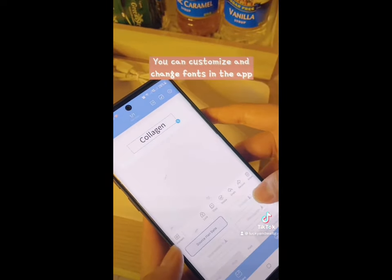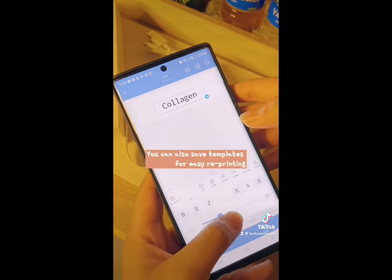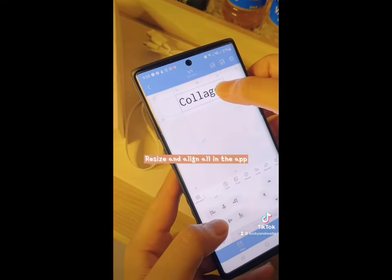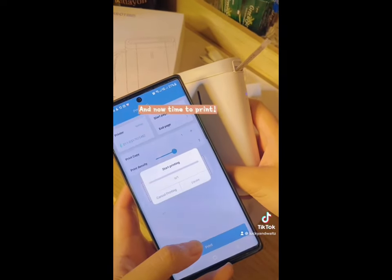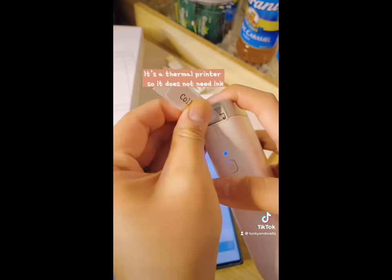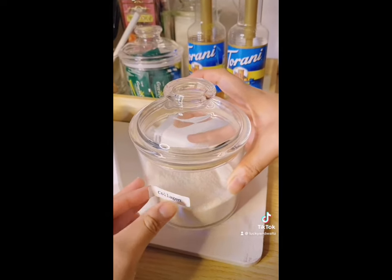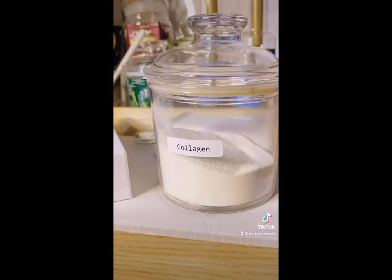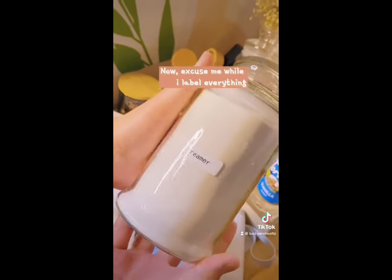Now it's time to make labels! You can customize and change fonts in the app. You can also save templates for easy reprinting. Resize and align — all in the app — and now it's time to print! It's a thermal printer so it does not need ink. It looks so nice! Now excuse me while I label everything.